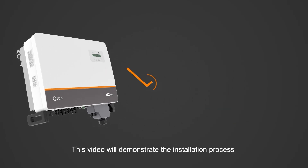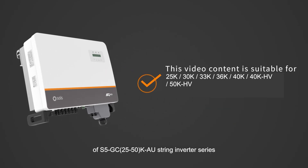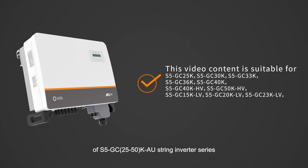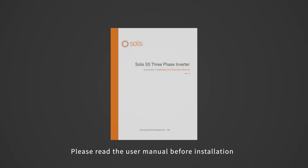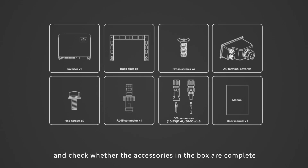This video will demonstrate the installation process of S5GC 25-50 KO String Inverter Series. Attention! Electrical equipment can only be installed and maintained by qualified electrical technicians. Please read the user manual before installation and check whether the accessories in the box are complete.